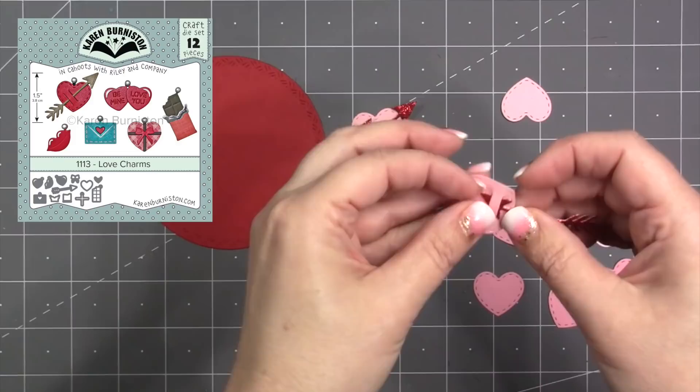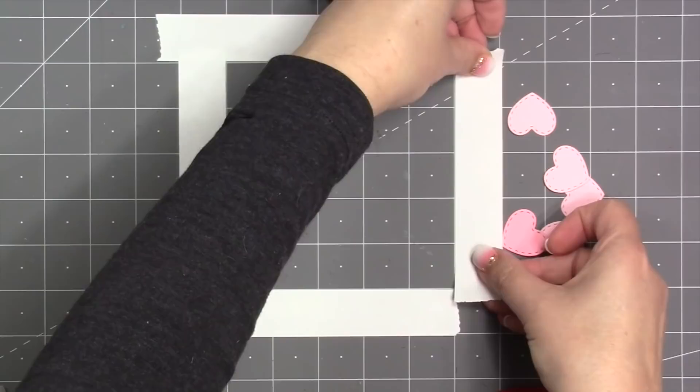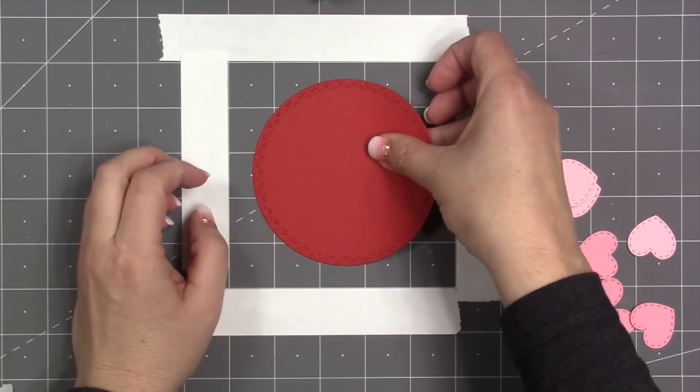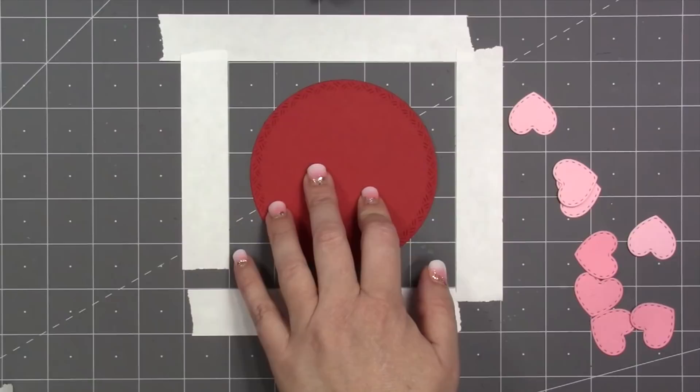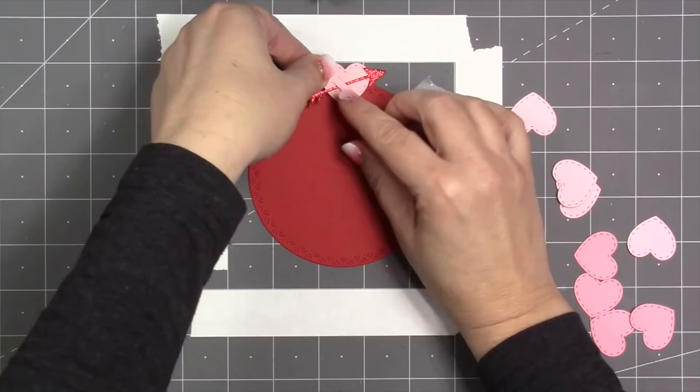I'm going to decorate the billboard using our love charms. I've cut 12 stitched hearts to go around the perimeter, and on four of those they'll get the included arrow, cut out of red glitter cardstock. To help get even placement on my hearts, I'm going to mask off a five-inch square area of my mat and center the crosshatch circle in the middle using the grid. I start with one of my arrow hearts, adding glue to the bottom half but avoiding the arrow so I can still move it later.